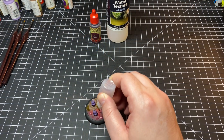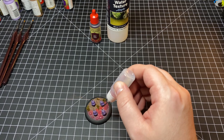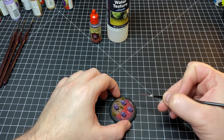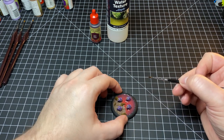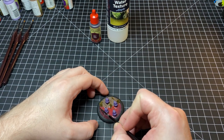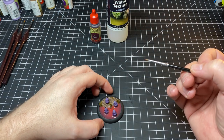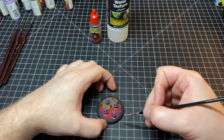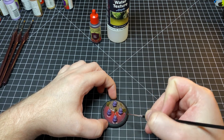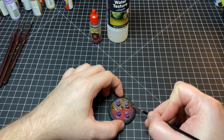After all the grass tufts dried, I hit this entire thing with a matte varnish. Then I mixed some red tone wash in with the water texture in a little squeezer bottle. I applied it and pushed it around with an old brush, making sure the water texture spread everywhere and didn't leave any dry spots, also making sure to pop any bubbles I came across. This first coat was actually too thin, and later I ended up having to apply a second thicker coat of the water texture.